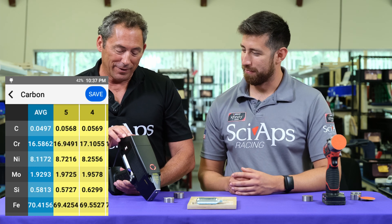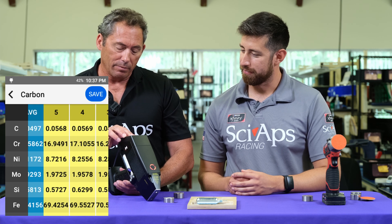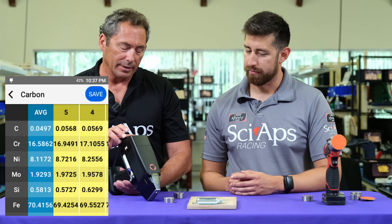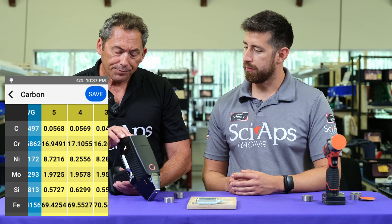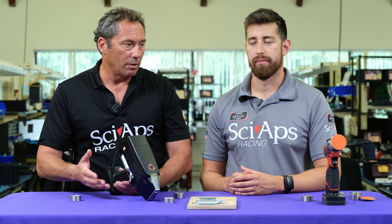0.56, 0.57 — that one's a little low at 0.486, but again really good repeatability. The average comes in at 0.5 basically, and I think it's a 0.51 standard. Good results at L's, good results on straight grades, and it'll do steels — so you can do all your carbons, steels, and all your other alloys.